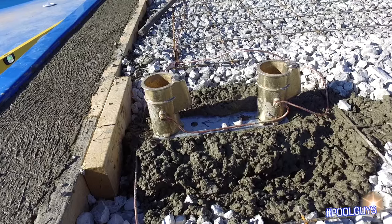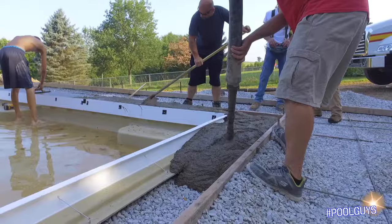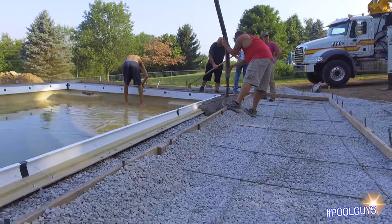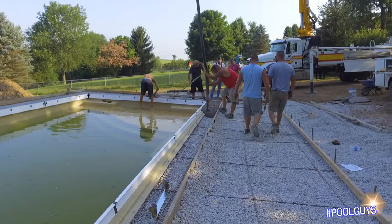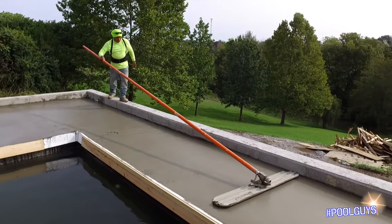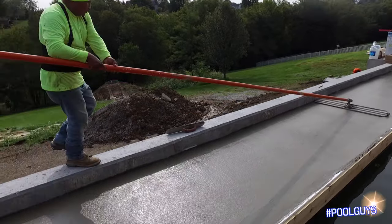Everything is wired behind the scenes — there's an actual lug nut that attaches, and a certified electrician must do all of this. As for the wire mesh — and sometimes people use rebar — this is to help strengthen your concrete. When they start pouring, they will lift this wire mesh or rebar up and make sure it's laid inside the concrete, which helps the thickness, strength, and integrity of the deck long term.